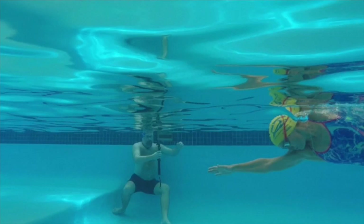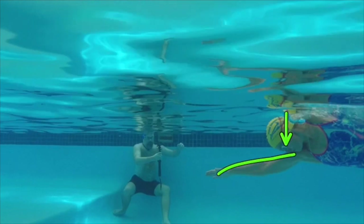Check out the head position — goggle strap perpendicular to the pool. There's that nice relaxed arm position, and you can see the body rotated.